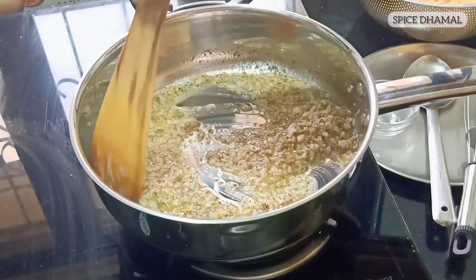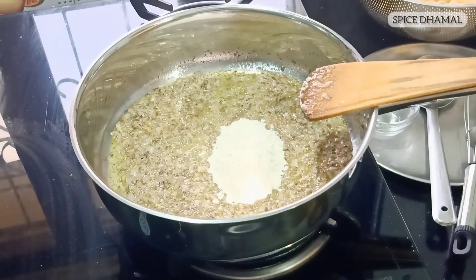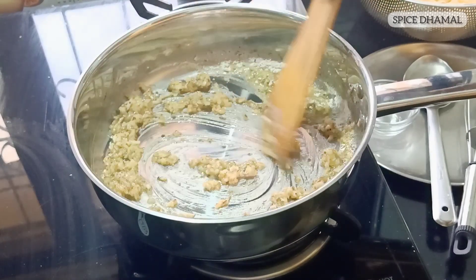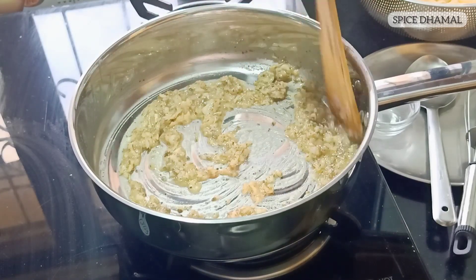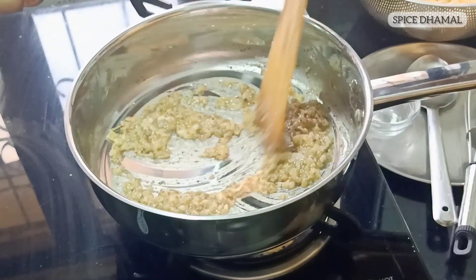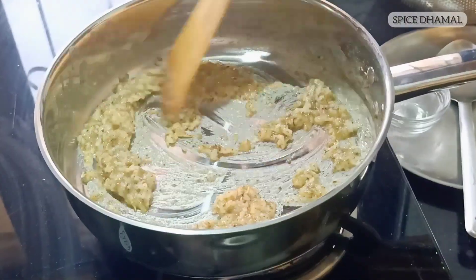Now it's time to add the refined flour, or maida — two tablespoons. Cook it well with the butter. In continental or European cuisine, this stage is known as making a roux. For this recipe we are making a light roux, so gently cook the maida or refined flour — this takes hardly 30 to 45 seconds.